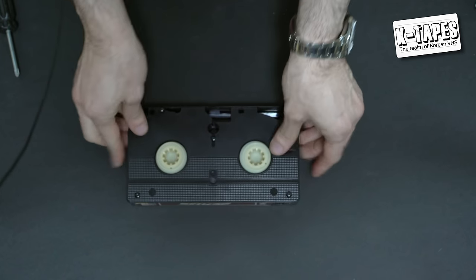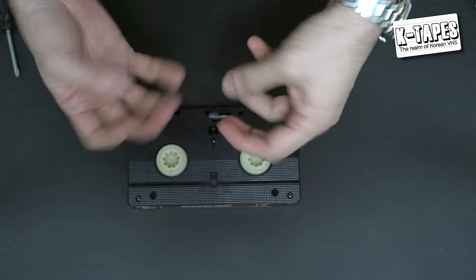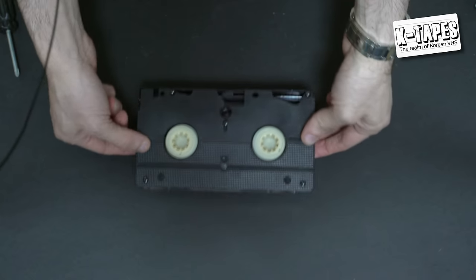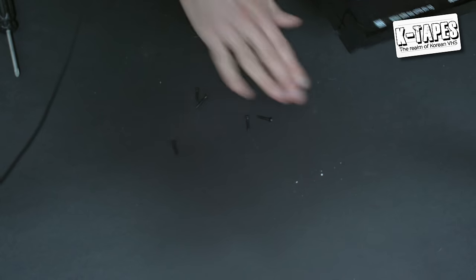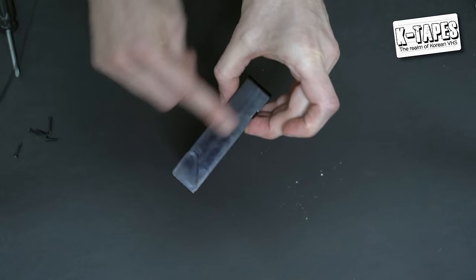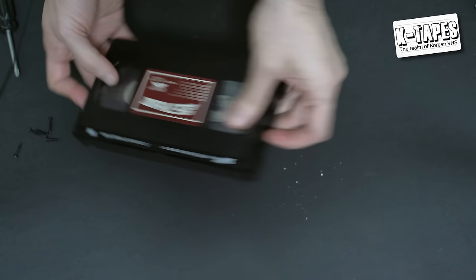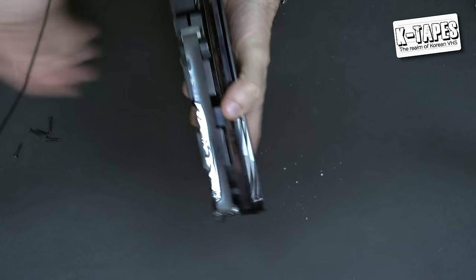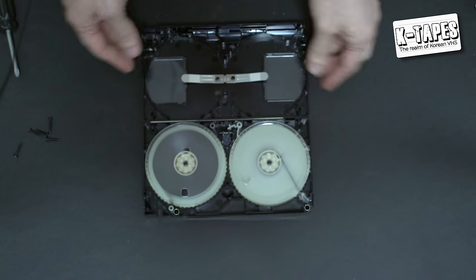One important thing: never open your tape from the wrong side — if you open it that way, everything will fall apart inside, because all the pieces are placed on the other side. You just want the screws to fall off. Flip it over, and there you go — one, two, three, four, five screws. Put those aside. Also make sure you don't have any video store stickers preventing the cassette from opening. Then simply open it up.